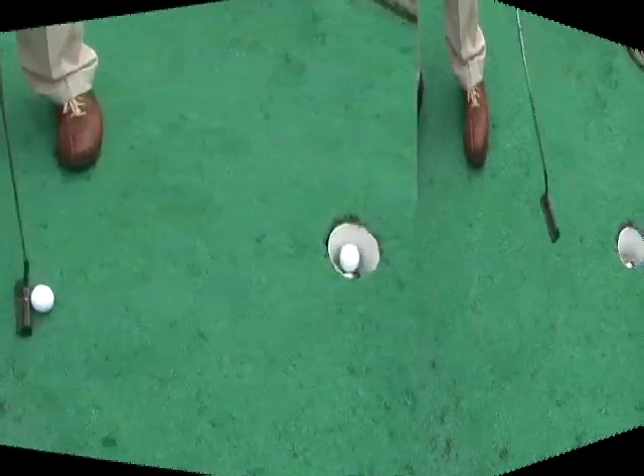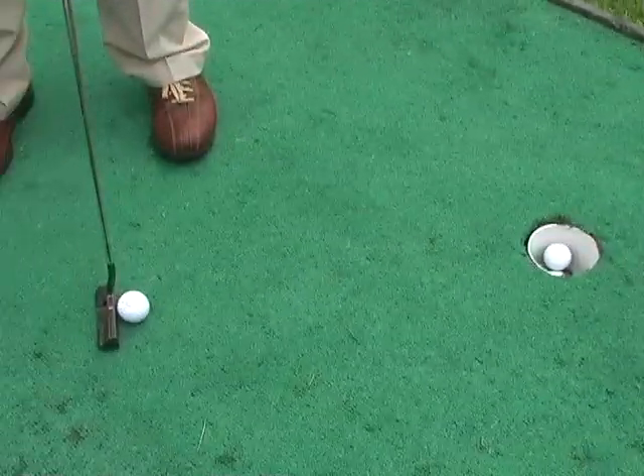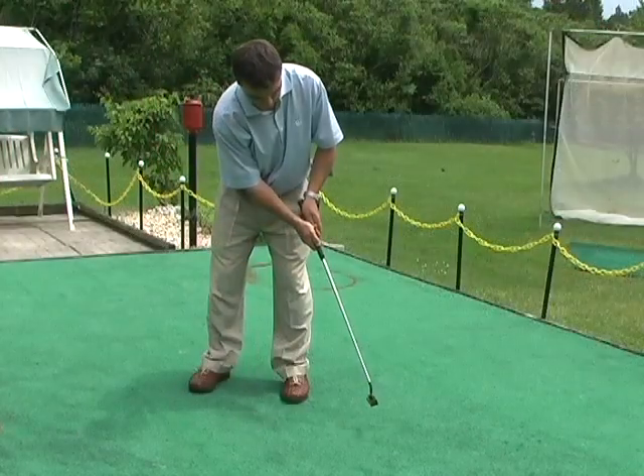This drill helps to create a balanced putting stroke if you tend to stop your putt at impact. Notice that the putter stays low to the ground after impact. Many amateurs lift the putter head, and this will only cause inconsistency and mishits.